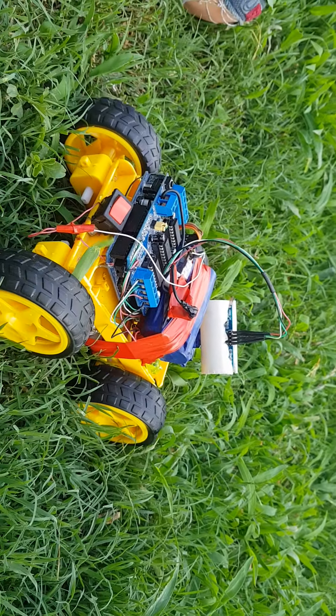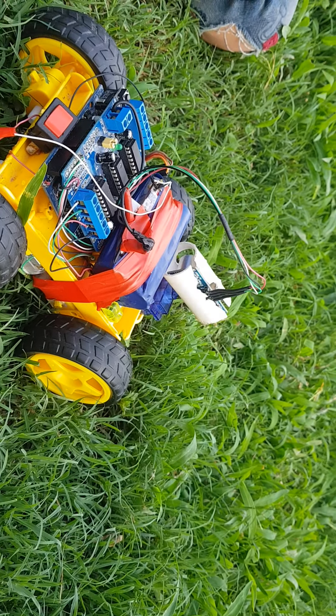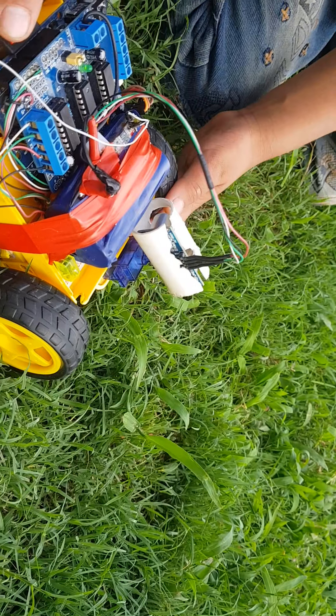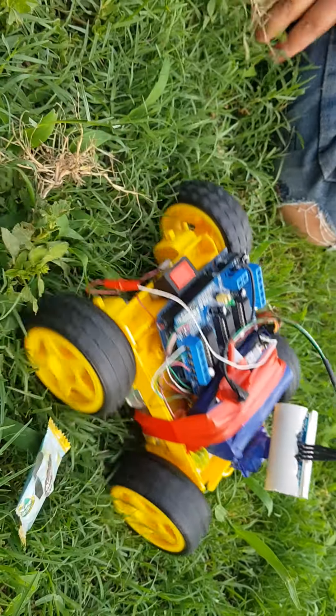I don't know why I can't eat it. Let's see if I can eat it. I can't eat it.